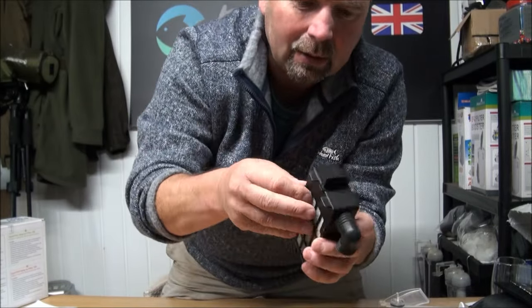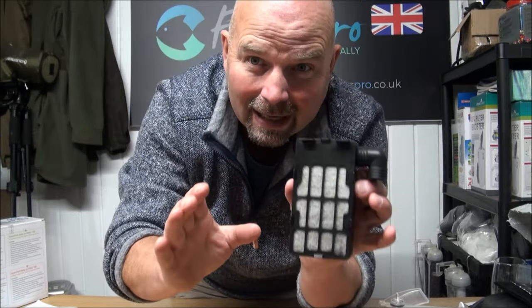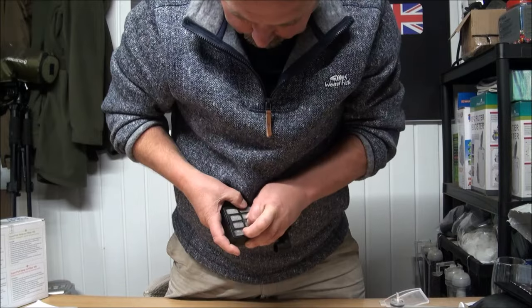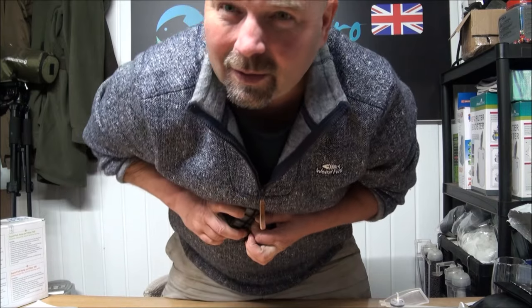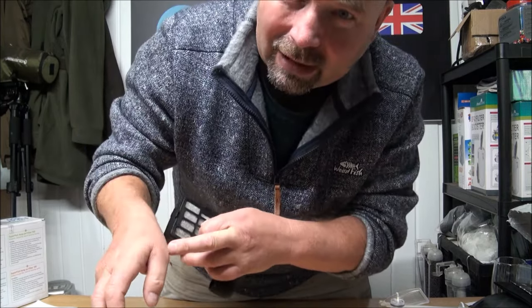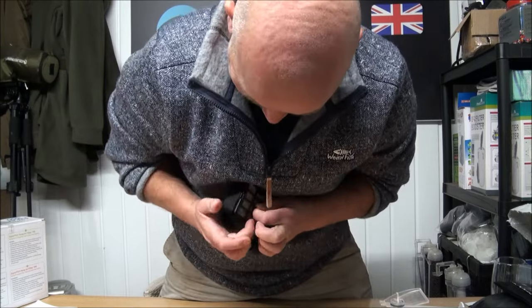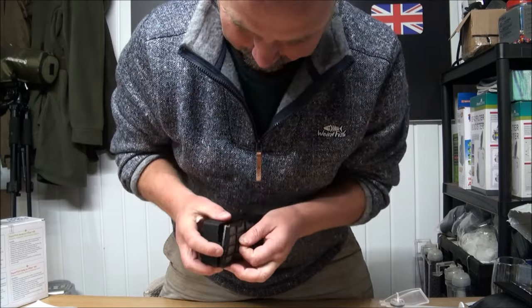If you bear with me a second, I'll just pull this apart — luckily it can be taken apart and that is really good. That would be easy for normal people, but when you've still got a broken knuckle in your thumb, it's not good. I have to do it like a lobster. That's it.